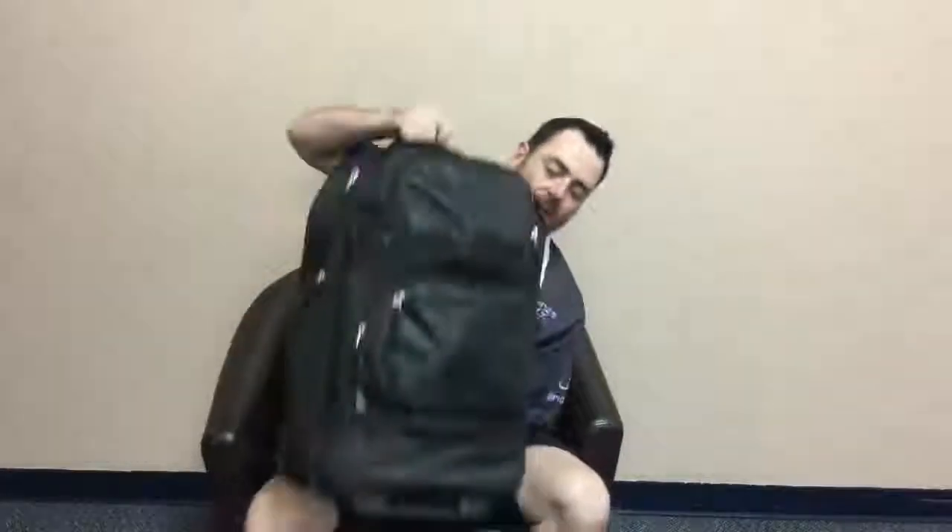Hi there, I'm Mark Johnstone and this is the next segment of what's in my bag. I use an OJO rolling bag with an insert.